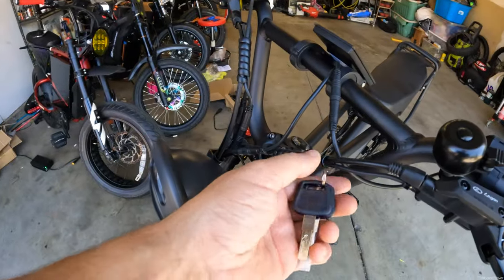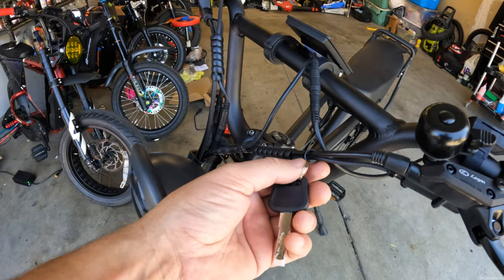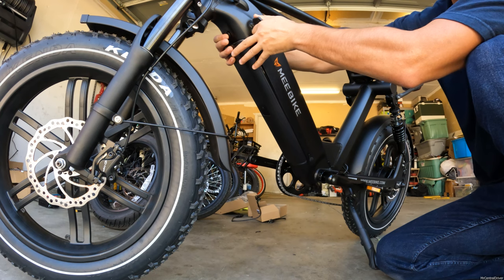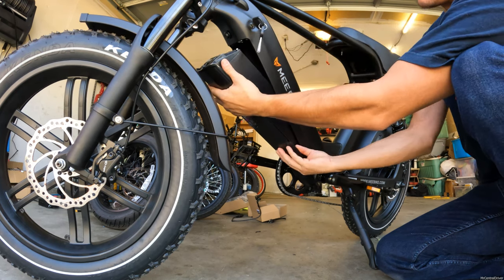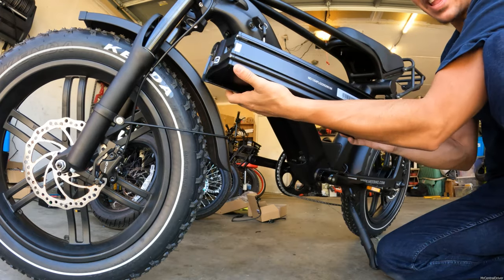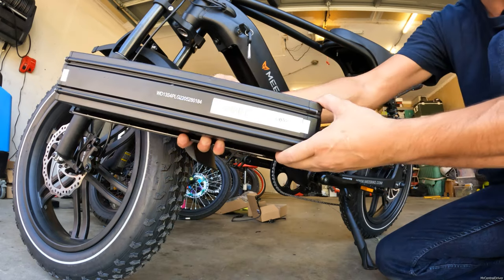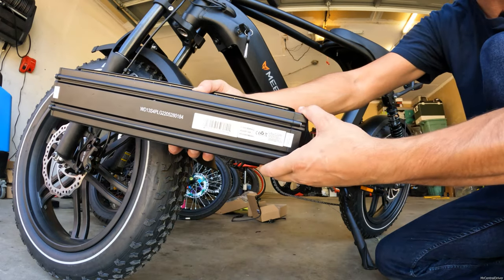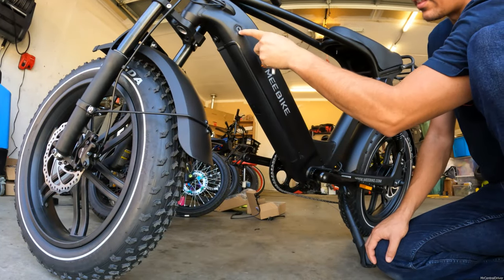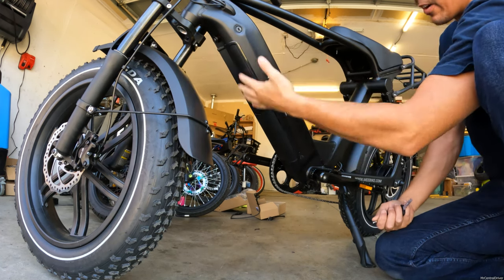To pop the battery out you're going to need these keys, which they conveniently put on the brake cable — so you need to cut the zip tie off, open it up, twist that, and hit this little button right underneath. The whole battery comes out, and wow this is a massive battery — this is a very huge battery. This is almost a thousand watt hours at 960 watt-hours. Once you're done putting the battery back in, make sure you turn it all the way until you hit the lock. If you don't, someone can come up and push the button and drop your battery out and steal it.